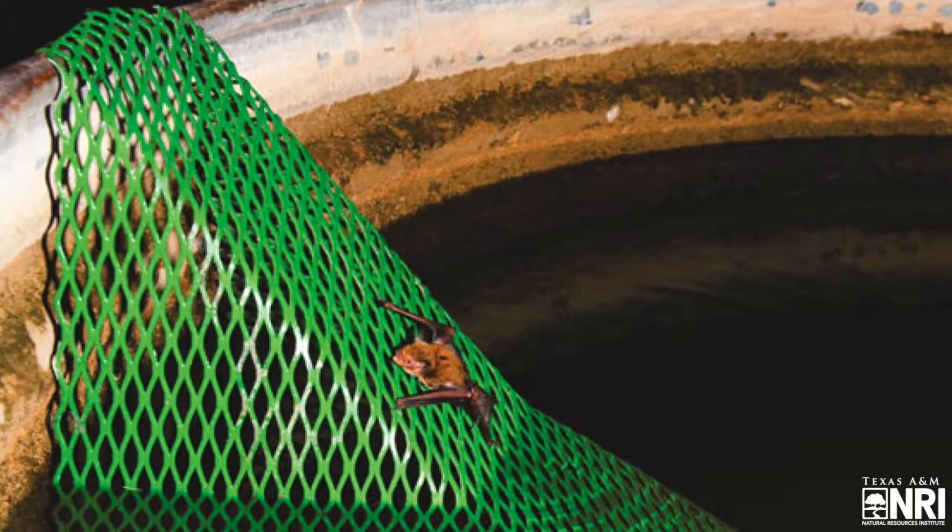An important feature of wildlife ramps are escape wings. Wildlife will tend to swim to the edge of the tank and then in circles until they find a way out or tire and drown. A ramp without these wings might allow wildlife to swim right under the ramp and never find their way out.